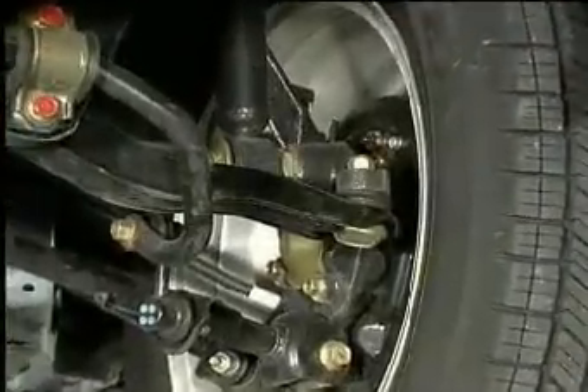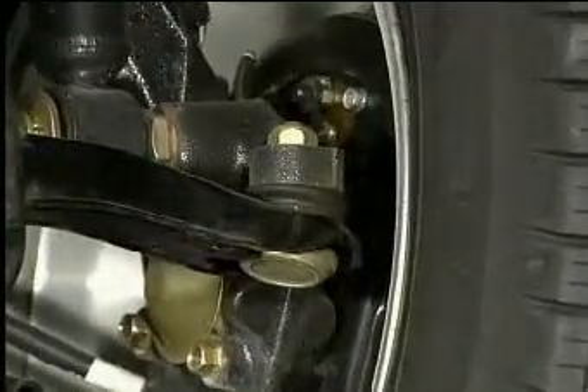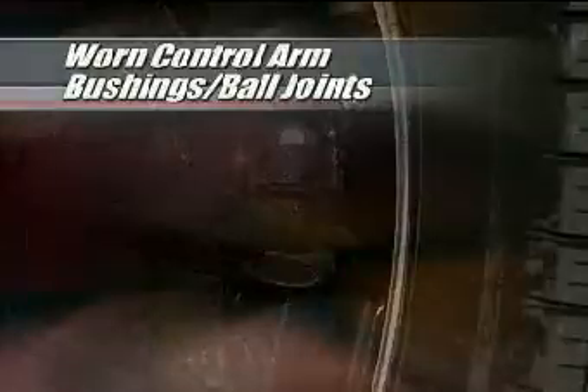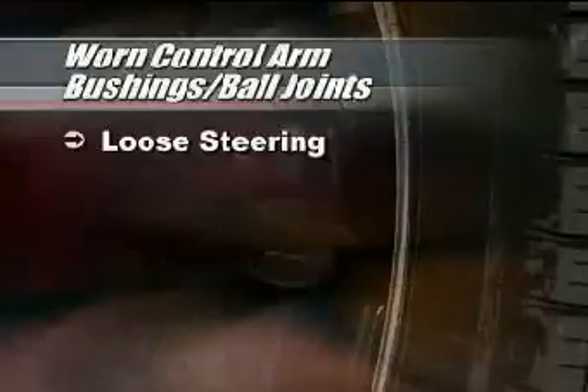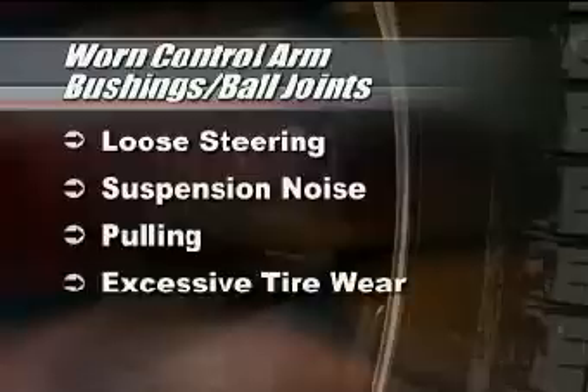Control arms and ball joints are also used on some vehicles equipped with independent rear suspensions. Worn control arm bushings and/or ball joints can cause loose steering, suspension noise, pulling, and/or excessive tire wear.